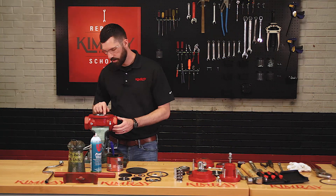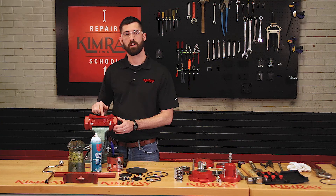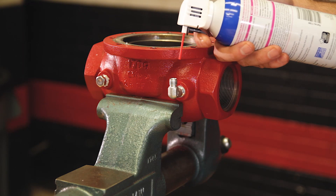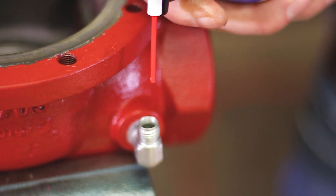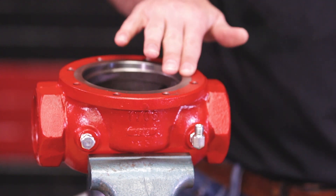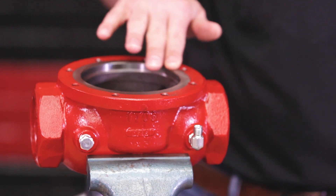Next, you'll want to inspect your body for any rust or debris that might clog your filter body later whenever you put the valve into service. Next, you'll want to use compressed air to make sure that your sense line communication port isn't clogged. You might have to use a putty knife or some emery cloth to clean the gasket surface on top of the body.